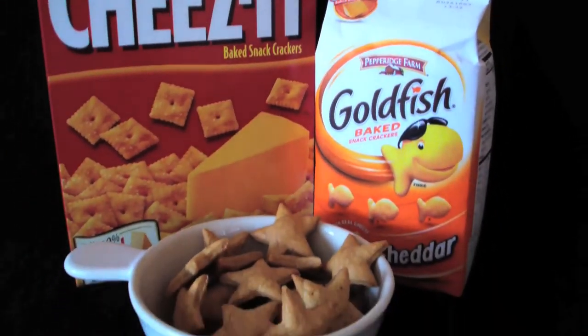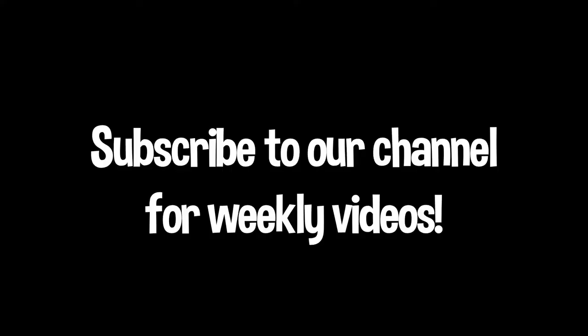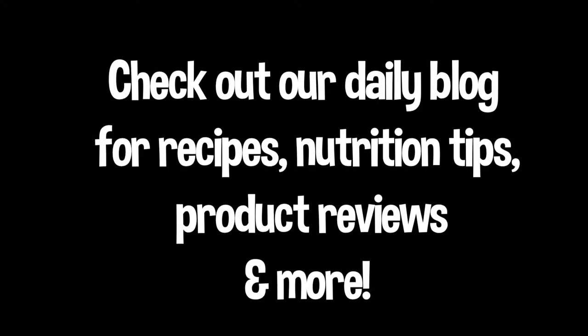In case you missed it, check out our previous video on how to make homemade cheese crackers. Thanks for joining us.